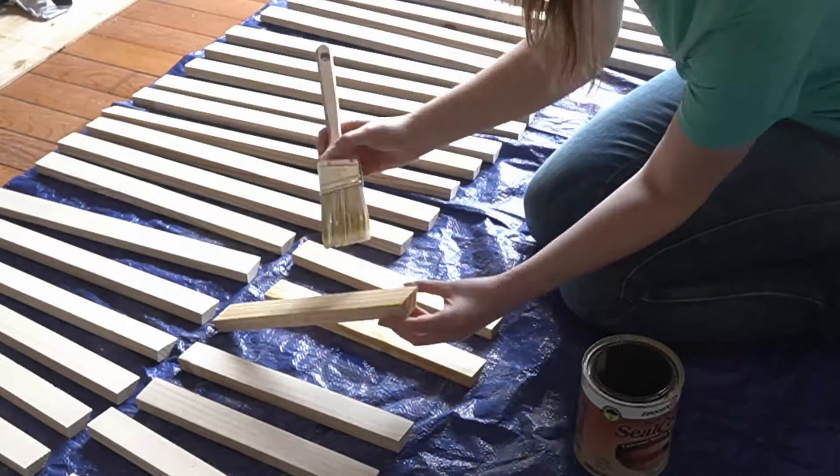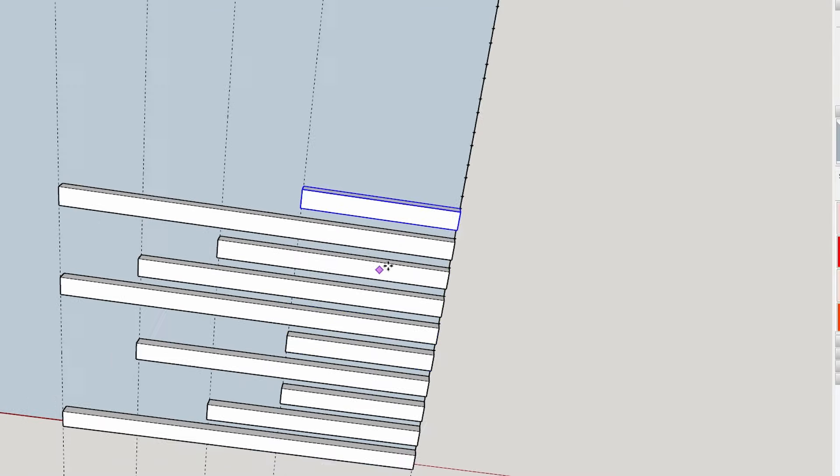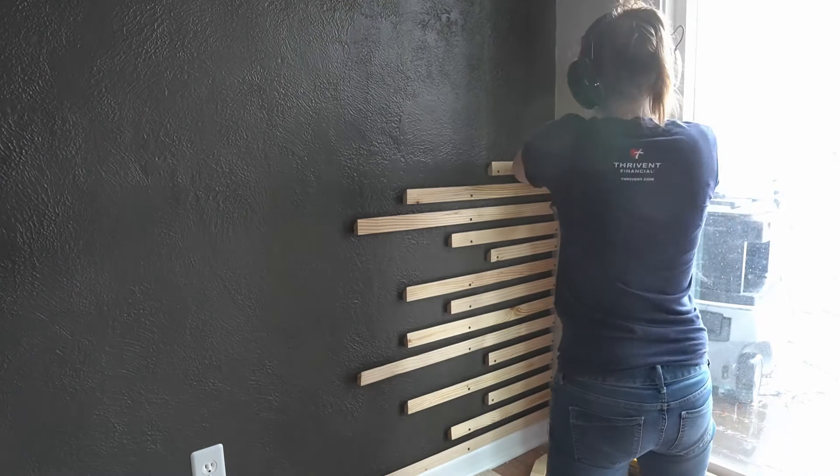Finally, I tossed a coat of shellac on them for protection, then started screwing them to the wall in a random order. Okay, not so random — I got anxious about this too. Lots of people are going to tell me about how ugly the screws are. I hear you.